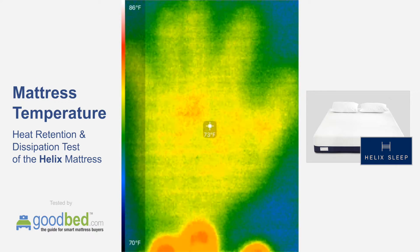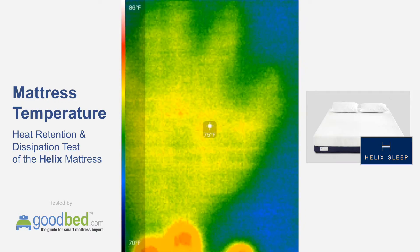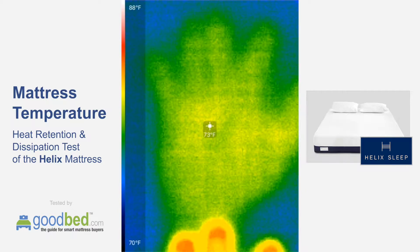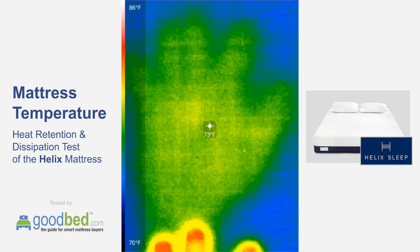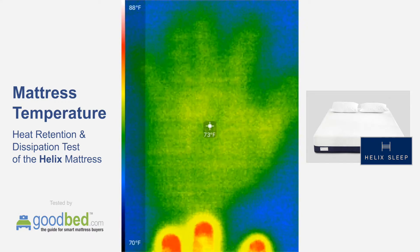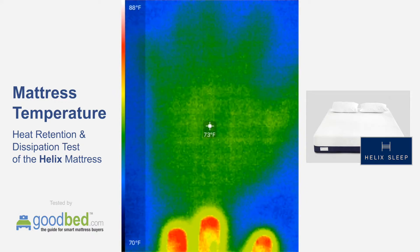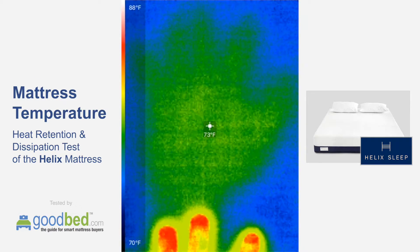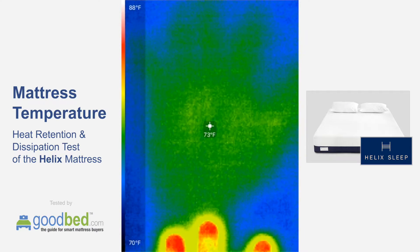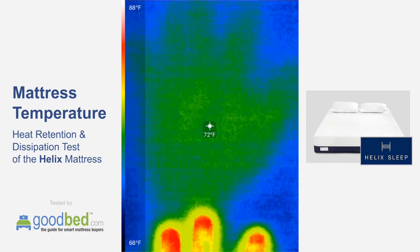Coming up on the one minute mark, we're basically at maybe 2 degrees or so above ambient. You can see the outline of the hand is really starting to fade. I'm leaving my fingers in the frame just so you have a frame of reference — a constantly calibrated color scheme. Otherwise it recalibrates on a relative basis, so we want to have the same consistent color scheme.